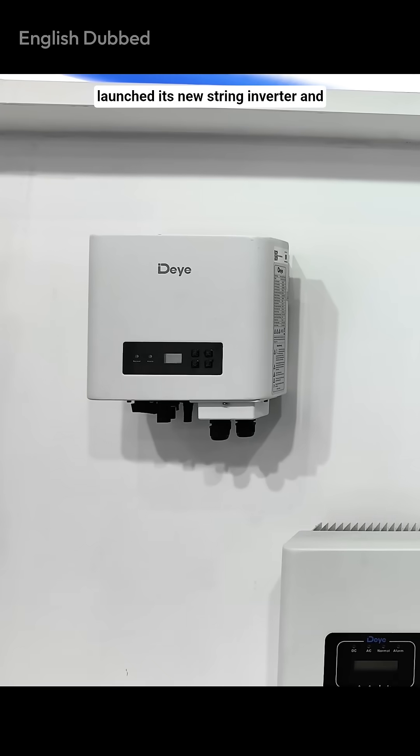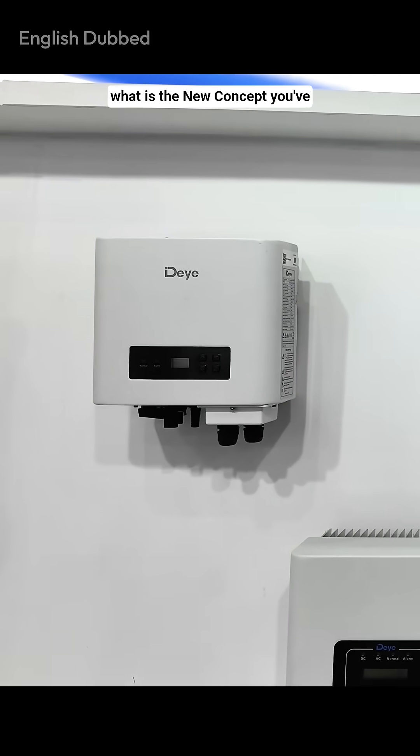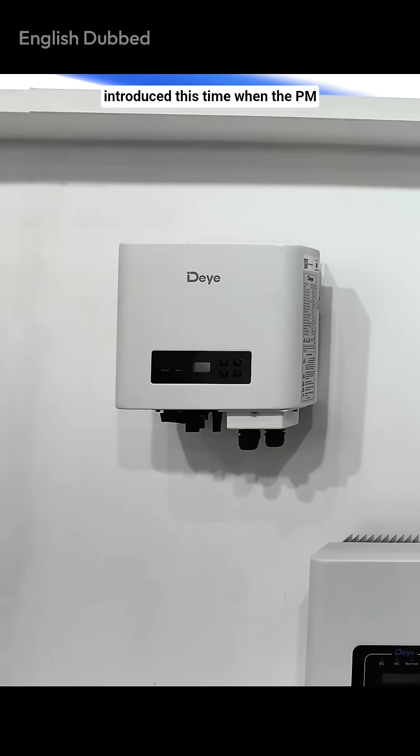The Dave brand has launched its new string inverter, and you will also get a subsidy on this model. Please tell us what new concept you've introduced this time.